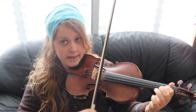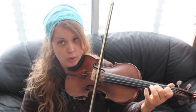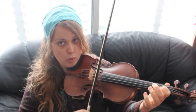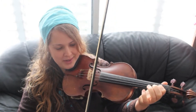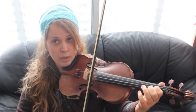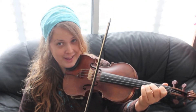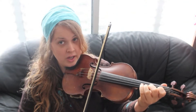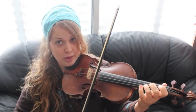We'll start up bow: one, one, zero. Now slur three: one, two, three. Three, two. Three, one. Now one, one, zero. One, two, three. Three, two. Three, two. Three, one. One, one, zero. One, two, three. Three, two. Three, one. One, one, zero. One, two, three. Three, two. Three, one. One on E. E. Three on A. And that's the whole thing.